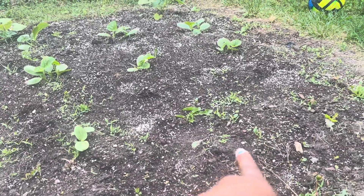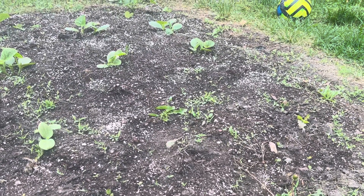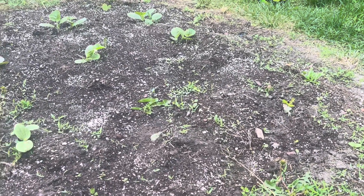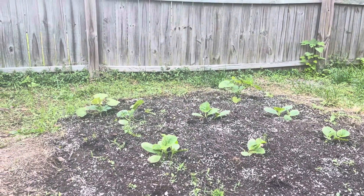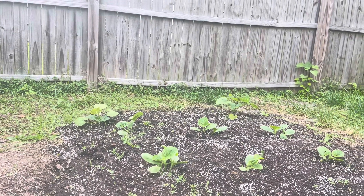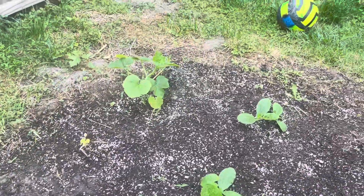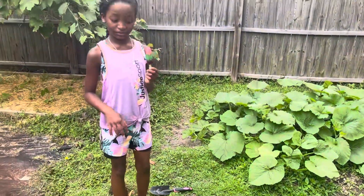Except for this one in the middle — hopefully I didn't kill it when I was tilling and hoeing it. But they have popped up throughout. Those three in the back are not pumpkins — those are acorn squash. Actually, the one in the middle is a pumpkin and the two on the ends are acorn squash. Here is the pumpkin patch — it is completely coming out now. It is crazy, it's awesome!